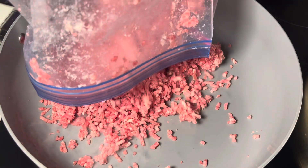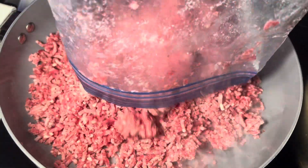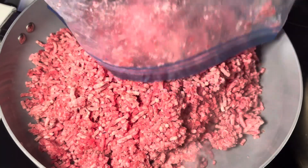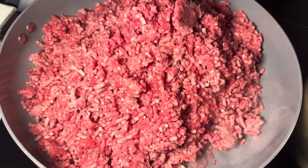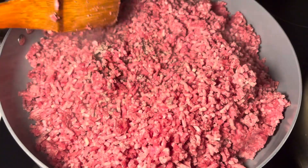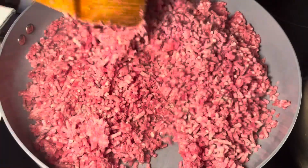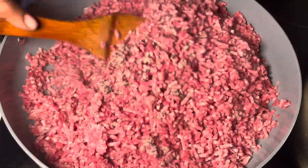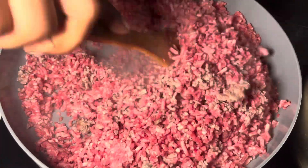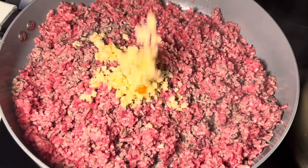To start off, we'll be cooking our meat. This is fresh ground beef that I got from the Somali store, or the halal store. If you don't like ground beef, you can also use ground chicken, turkey, or you can make it vegan and use potatoes. There are over a thousand ways to make samosas — this is a very international dish that a lot of cultures make.